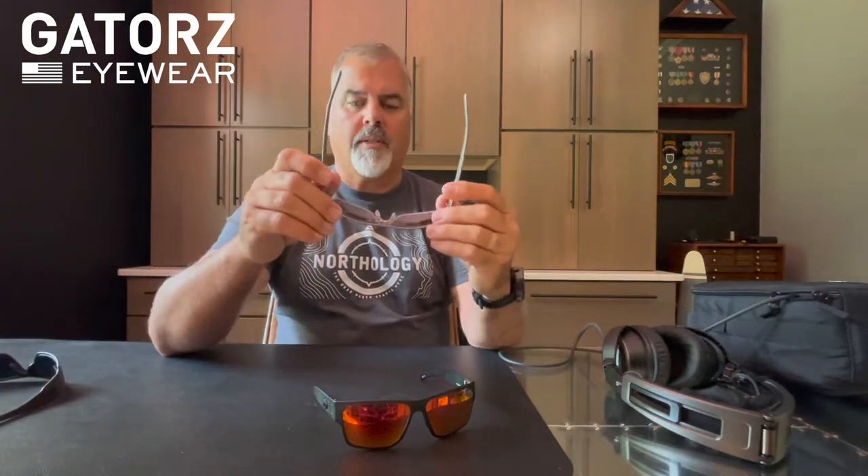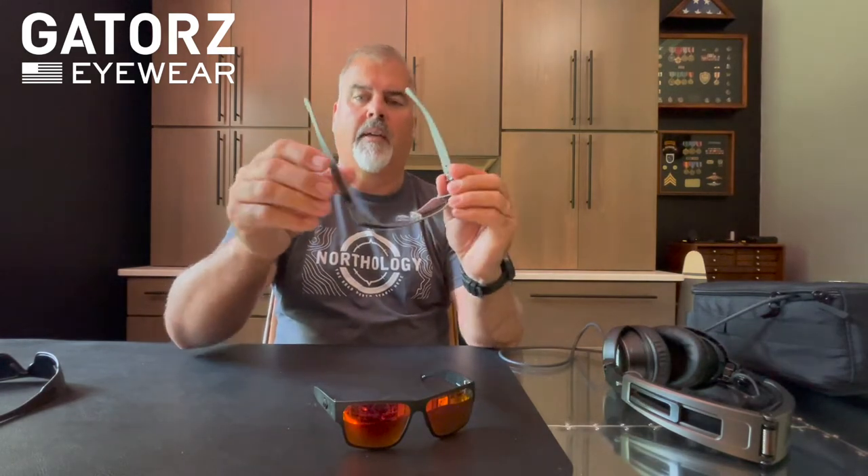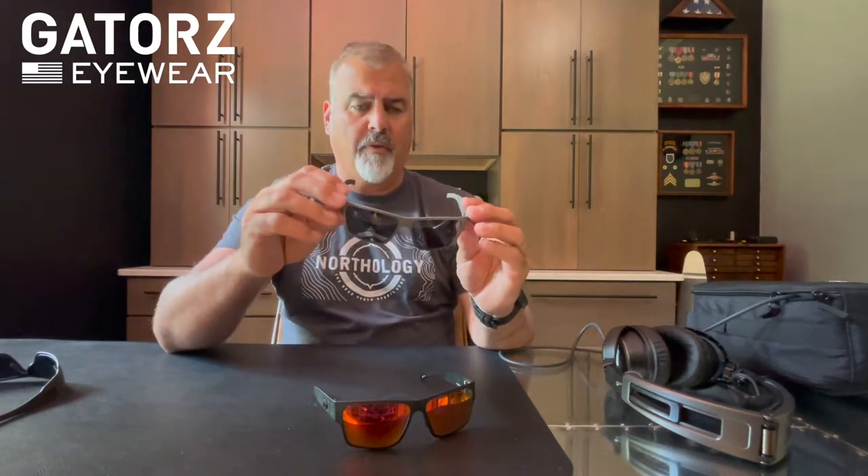They're still fully adjustable. You can still bend the frames out or in based on your face size, and also you can fine-tune the temples in or out depending on your head shape. The nose piece is still the same adjustable nose piece to get the right fit on your face.